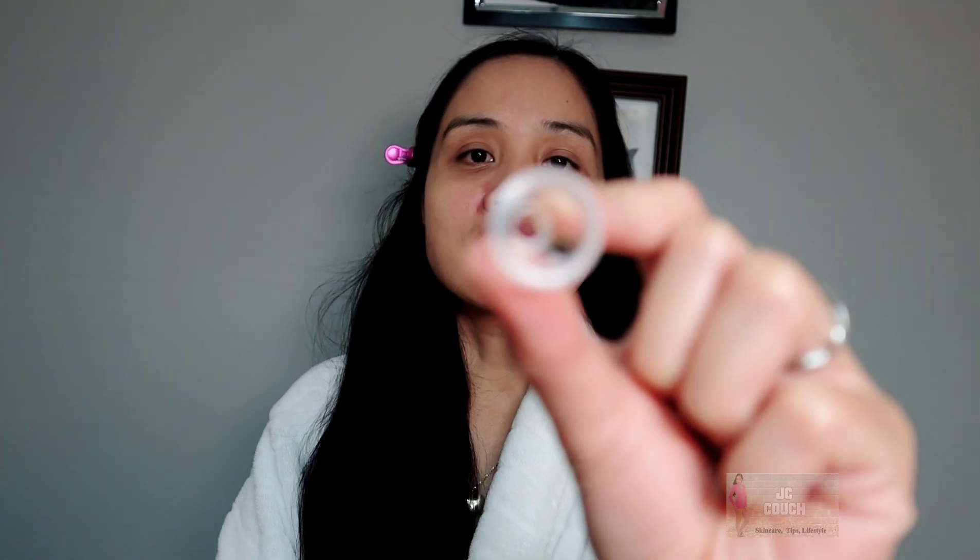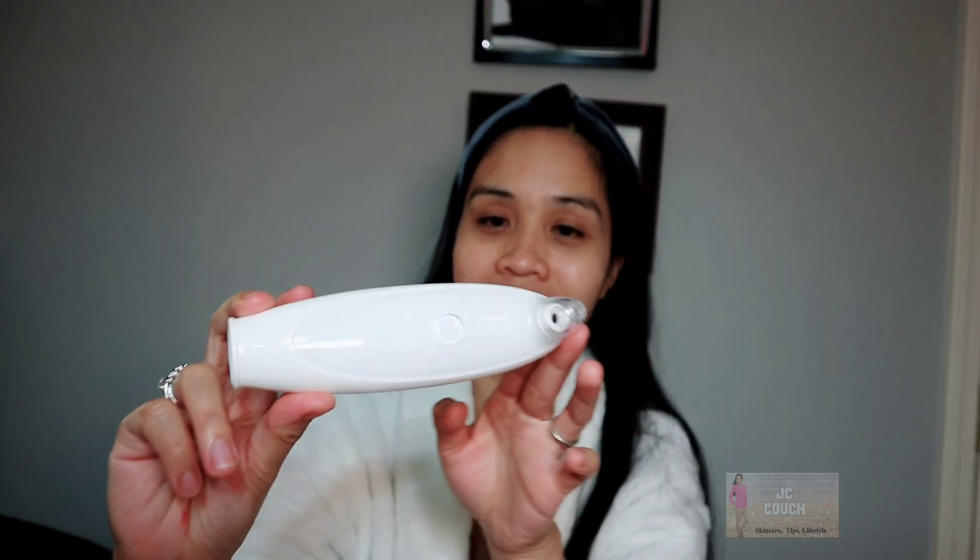Before I show you the real footage, let me tell you something about this device. It's very easy to use and it has three settings for the vacuuming. You can use it to vacuum your pores and blackheads, and you can change the attachments easily. Their manual is very clear and you just have to install the app onto your cell phone so the device and your phone can be connected, so you can see your whiteheads while removing them.